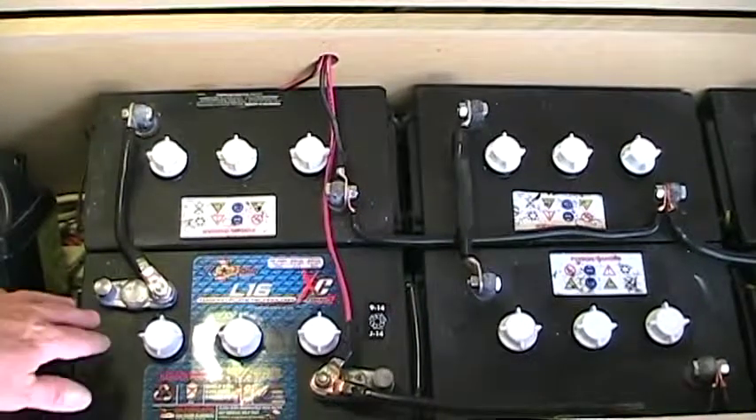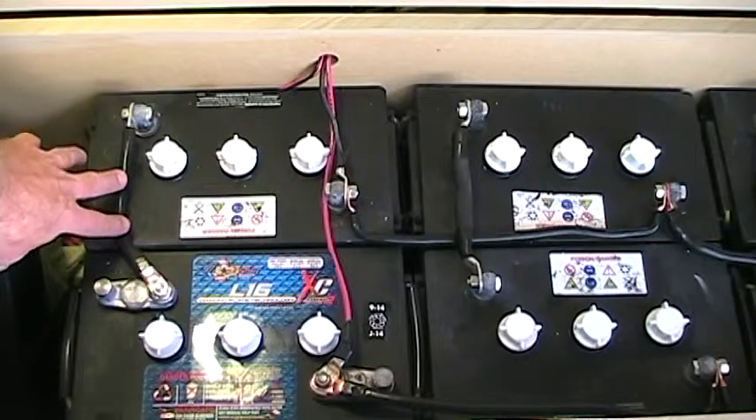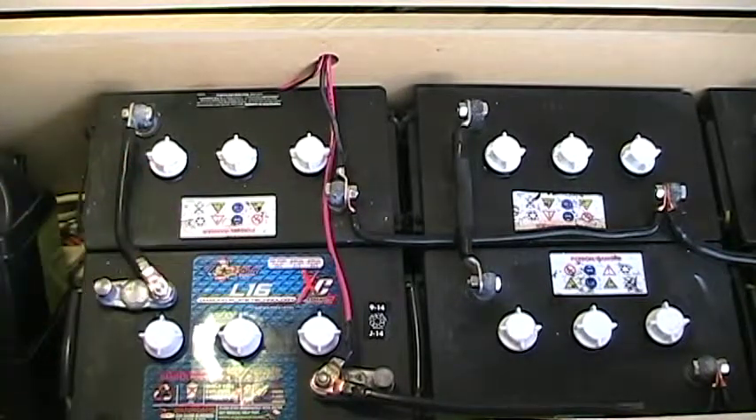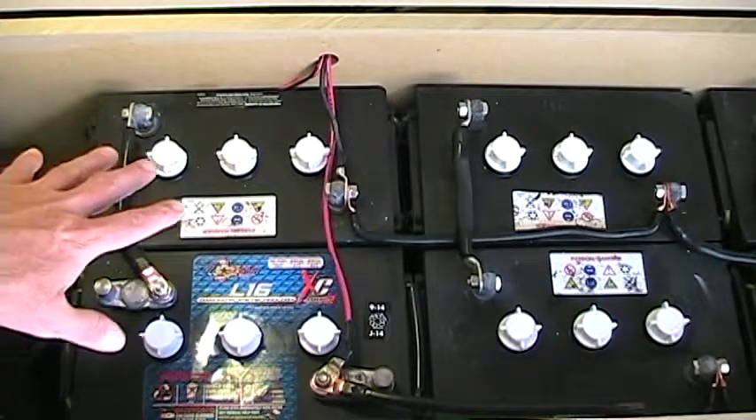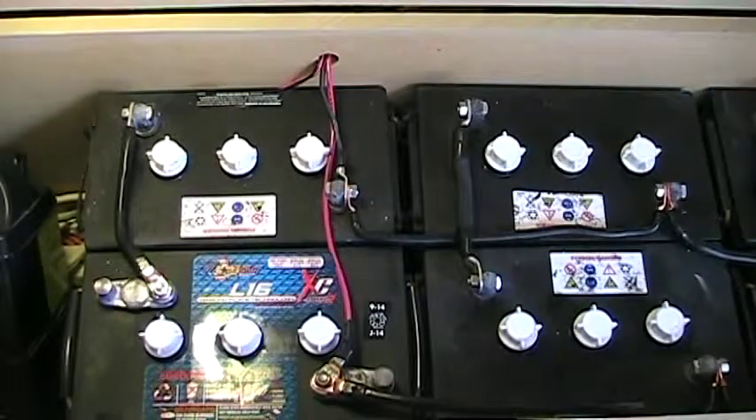When I added the new L16, the first thing I did was put the series interconnect in to build this 12-volt string, then charged it all the way up to match the other four batteries which were already charged. I brought them up to that level, put everything back together, and then put a small trickle charge on it for a couple of hours to bring the bank into unison.